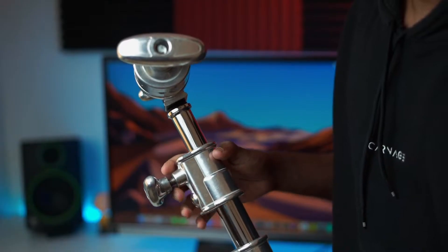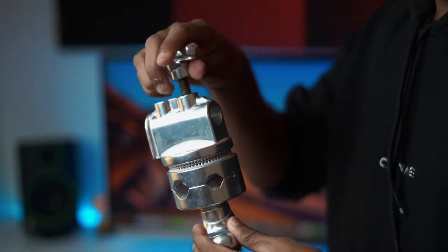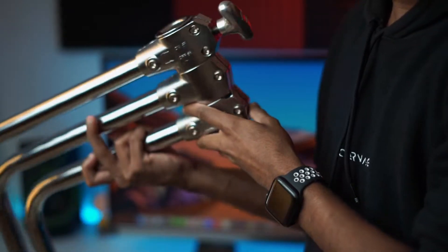We have got a C-Stand with the arm and a grip. What's the C-Stand with the arm? If you use a light stand, it's not heavy duty. So, what do you call the C-Stand?